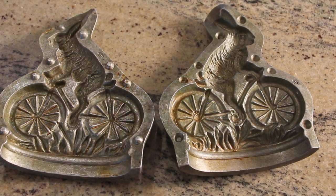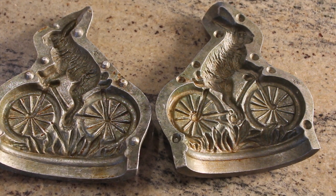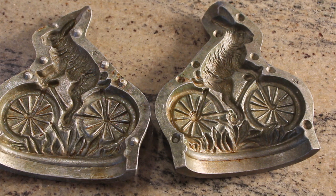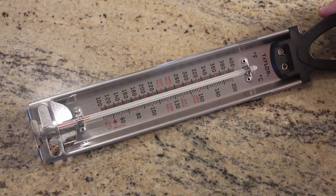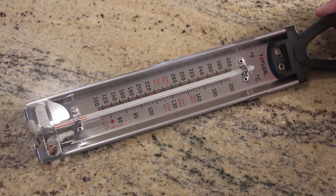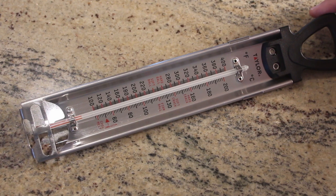A typical toy candy mold is about half the size of this one and can usually make about three candies at one time. And this is very important: a candy thermometer — it's an absolute must. Temperature is critically important when you're making candy. They're not very expensive; I think I paid ten dollars for this one.